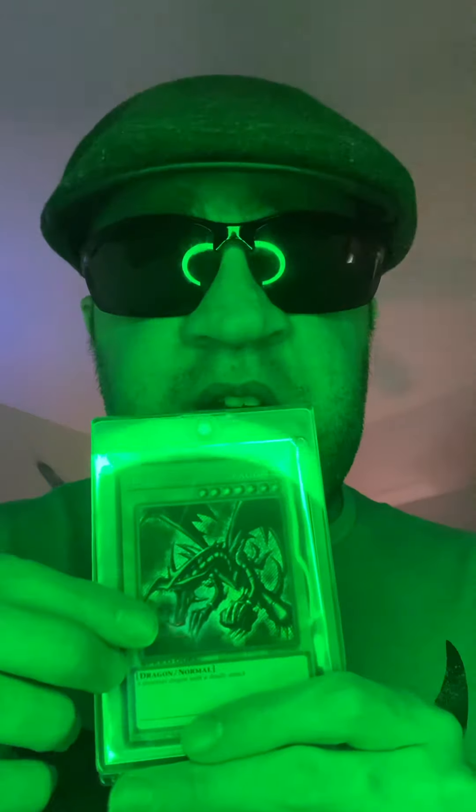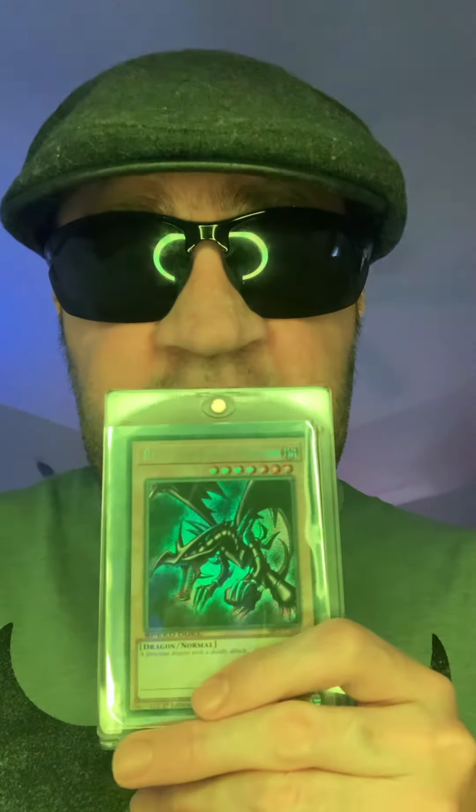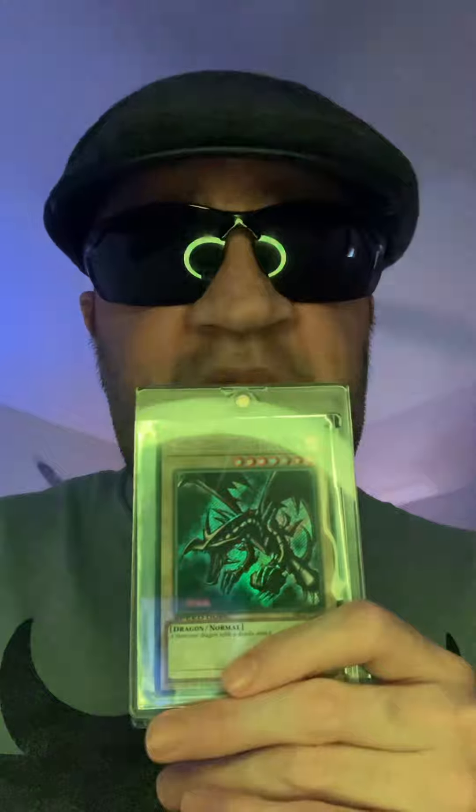One of these cards in this video is a 10. This is first edition Red Eyes Black Dragon — please comment down below.